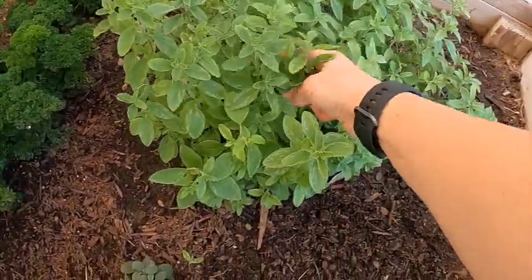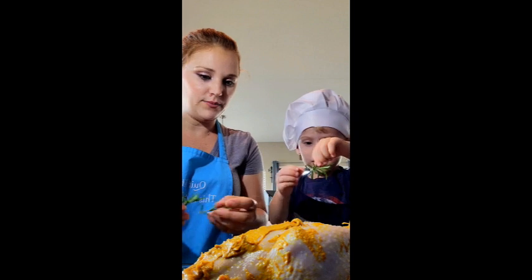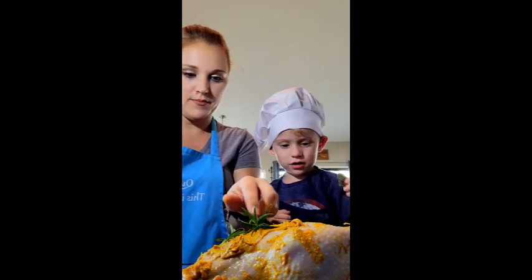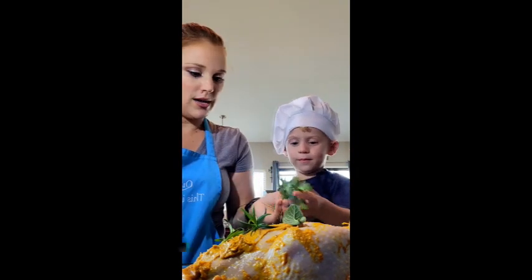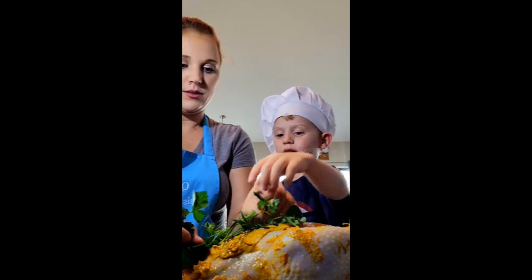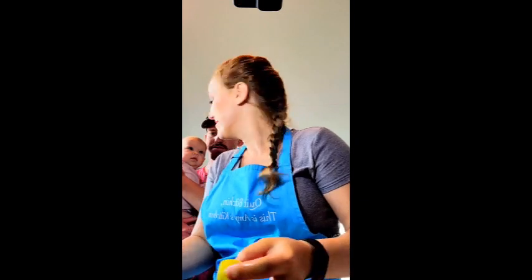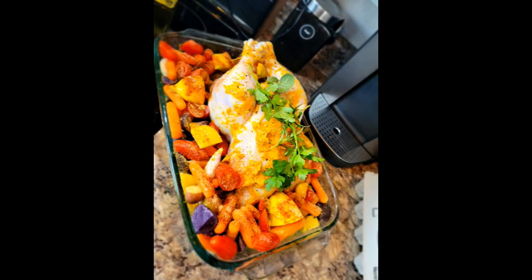After the chicken sat in the brine for about six hours, my son helped me get it ready to go in the oven. Eve and Emberlee got in on some of the action too. Once we had it dressed, this is what it looked like. I went ahead and put all the veggies around it so that they could cook in the drippings.